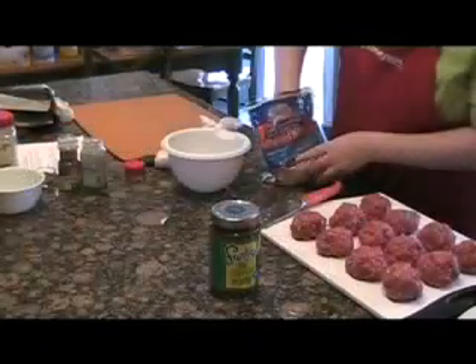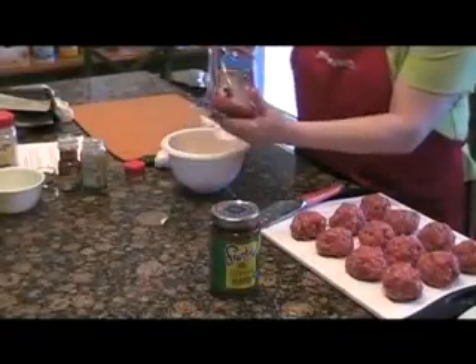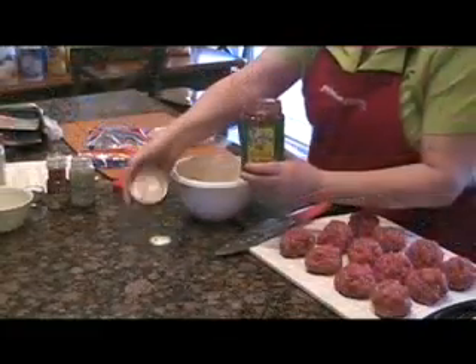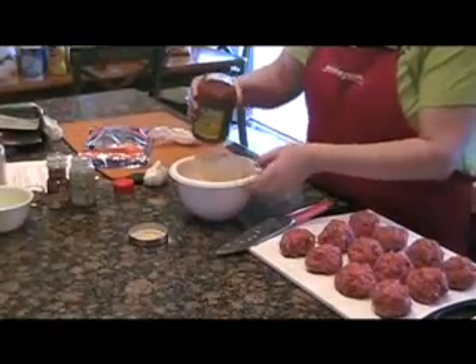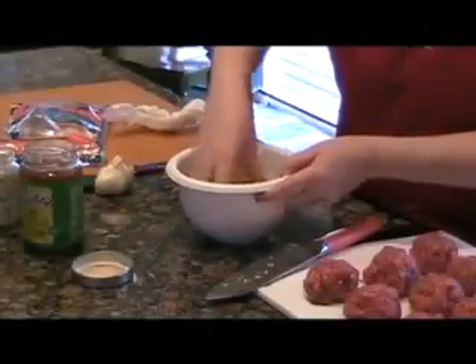I've got one and a half cups of Mexican blend shredded cheese in this bowl, and we need to give it some moisture. Mix in a quarter cup of your favorite salsa. Today I'm using Frontera jalapeño cilantro salsa, and this gives each burger a little extra yumminess. If your salsa is too watery, you may want to drain it a touch, but Frontera is the perfect consistency.